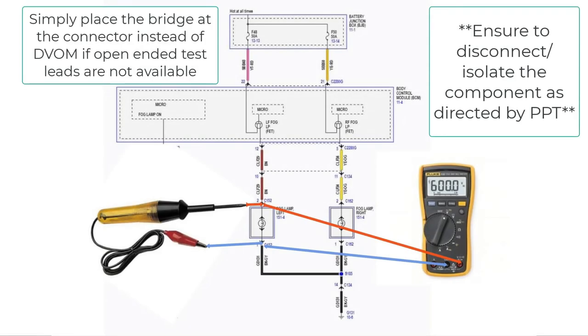For those of you who do not have the Flex Pro leads, you can place your test light in a manner such as what is shown in the diagram. As long as the bridge is in place in series with the wire in question, it is a good test. It is just simply more convenient to install the bridge at the multimeter.